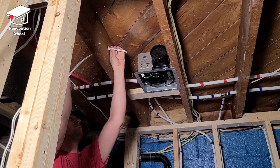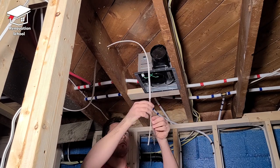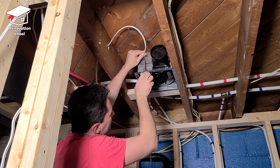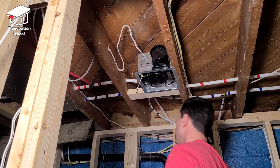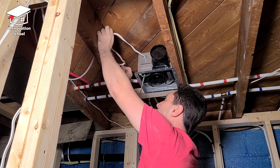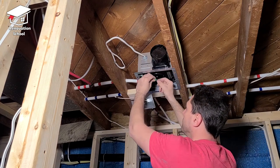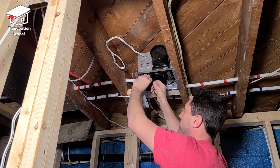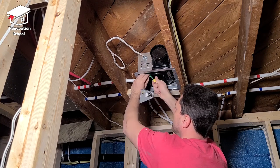I drilled a hole into the floor joist and fed my electrical wire through it so I can connect it to the body of the fan. I use my electrical wire stripper to cut down the insulation from the outside part of the wire. After removing the insulation, I pushed it through the body of the box and tightened up the box connector screws so it sits nice and snug. Then I use a staple to secure the wire to the floor joist, leaving a bit of slack in case a future replacement fan is in a different location. Now it's time to connect the electrical wires — connect the green ground wire to the green and bare wire from the feed wire using a wire nut, and give it a pull test to make sure it won't come loose.